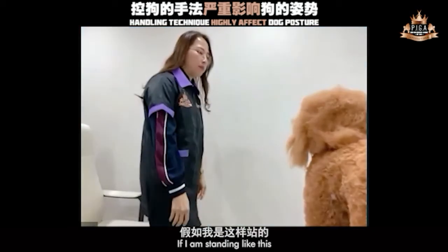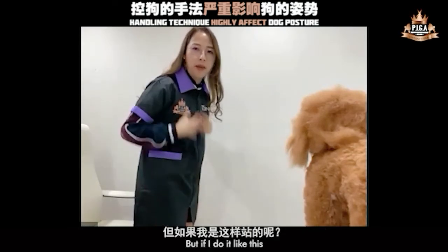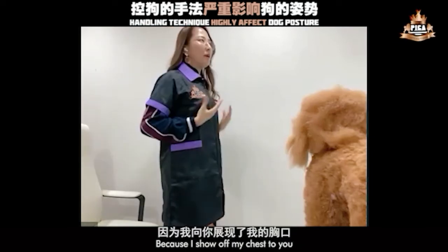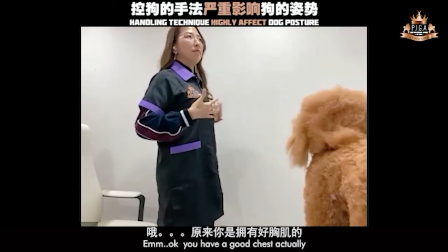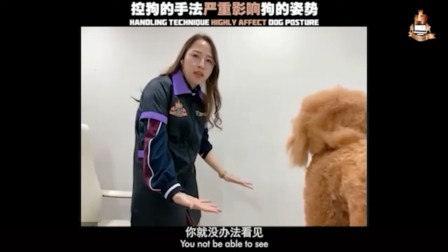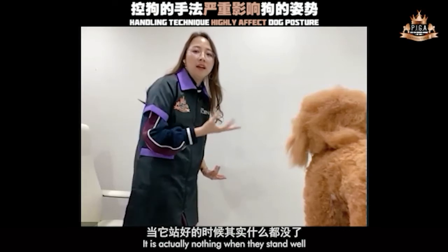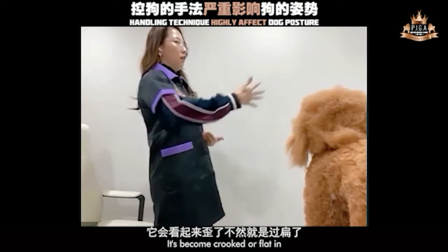It's like a human. If I'm standing like this, no matter how big my chest is, you're not able to see it. But if I do it like this, you can see — I have a 34B because I'm showing off my chest to you. Then you'll be able to check. You have a good chest, actually.